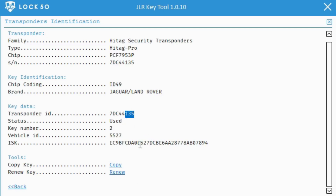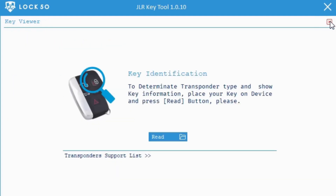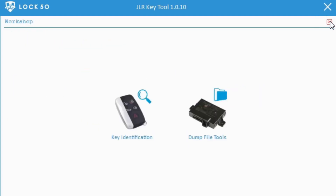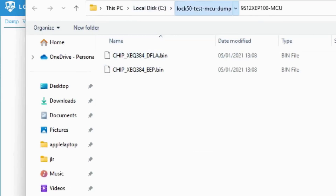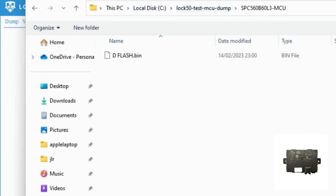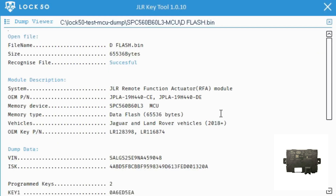Now we will move on to key emulation of the latest RFA types from 2017 to 2023 MCU demo. The older RFA uses the 7953P transponders and the new ones use NCF29A — only D-Flash is required.